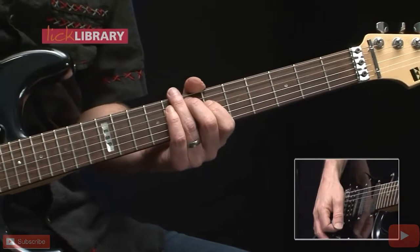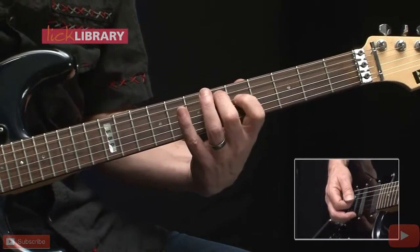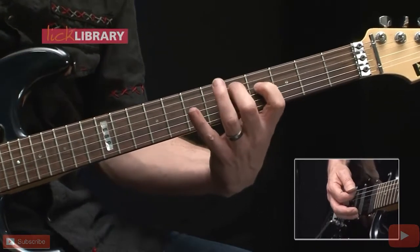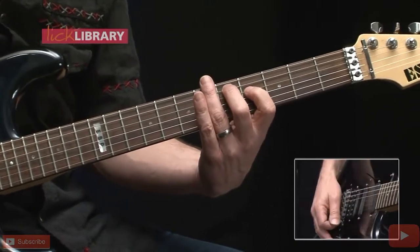We'll play the bottom three strings there, then move it down one fret to E flat, but still with the open low E string, and then move it down one more fret to a D chord, but still with the open low E string.